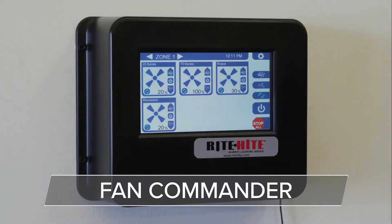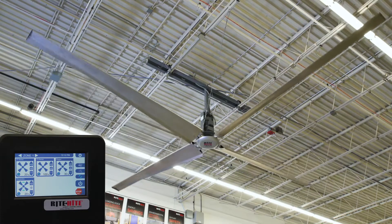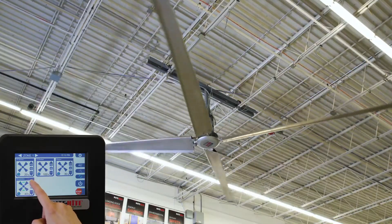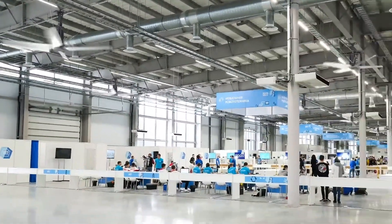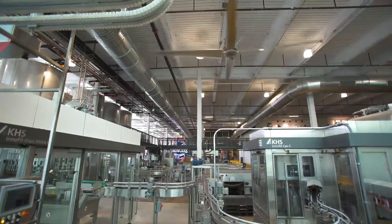With the Fan Commander, the power is in your hands. This wireless touchscreen control station allows you to manage up to 24 HVLS fans, all from a central location. Control your fan speed and more at the click of a button. Connect to one fan or many from a computer or mobile device.